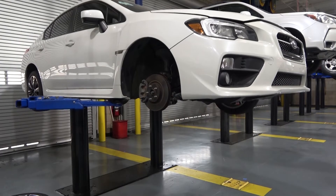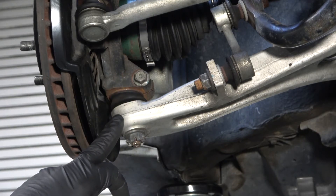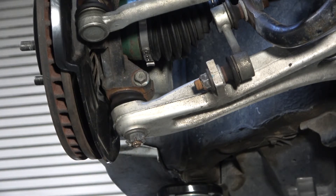Raise the vehicle to working height. Then locate the lower ball joint. Look for the most effective way to separate the steering knuckle. There are three options on this vehicle.